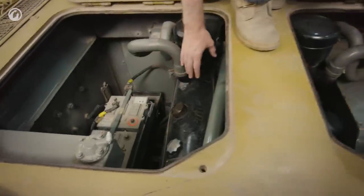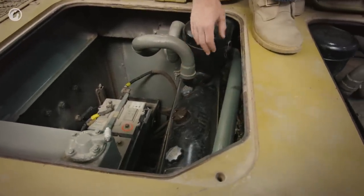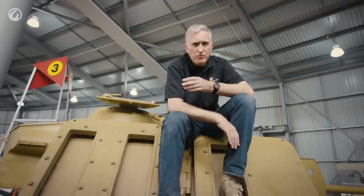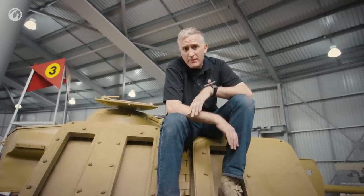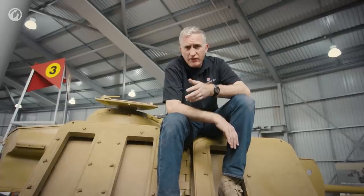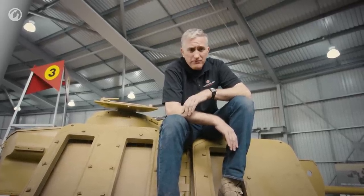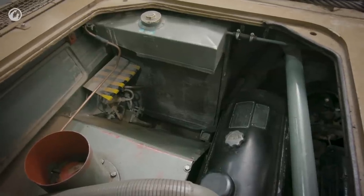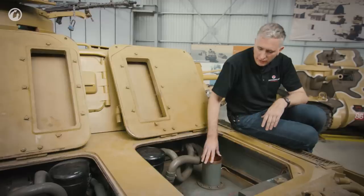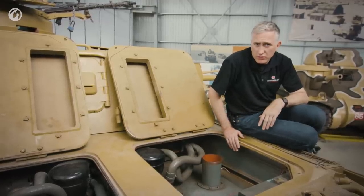Underneath is a Maybach HL120 — an 11.9-liter water-cooled V12, putting out about 285 horsepower at 2800 RPM. It's connected to a six-speed transmission, giving a maximum speed forward of about 40 kilometers an hour, which really isn't bad for the time. Reverse speed is five and a half kilometers an hour.